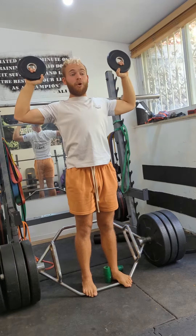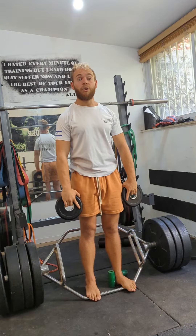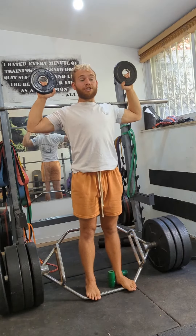The problem with a lot of these different shoulder exercises is that they don't get the end range. When you throw, catch, or even climb in certain ways, you're putting your shoulders in the end range of motion — so you really want to get strong in that range.